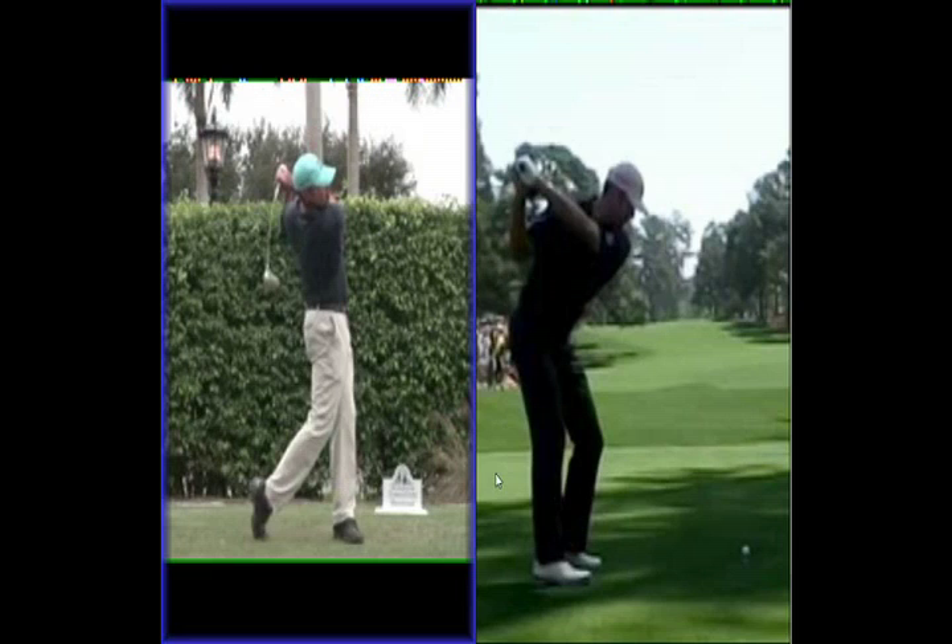But because he delivers the club in front of him, he's a very, very accurate driver of the golf ball. We notice that he is right up there in the accuracy stakes, which is pretty impressive — his driving accuracy percentage has him ranked at 28th.